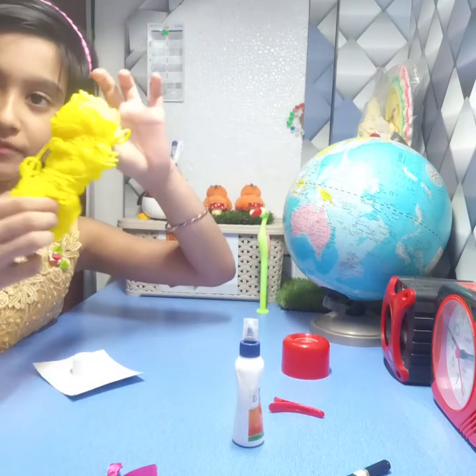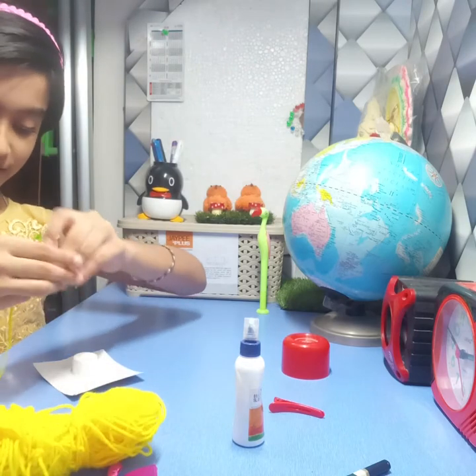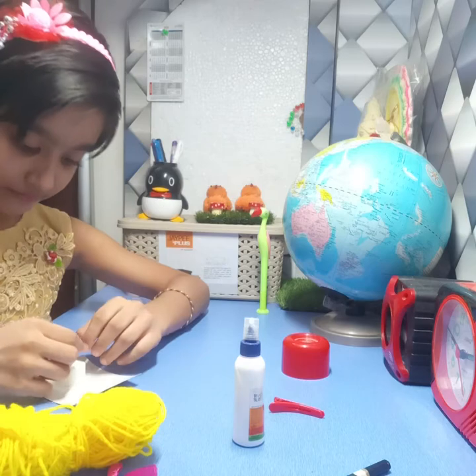Now we will take this wool. Then we will stick it over here.